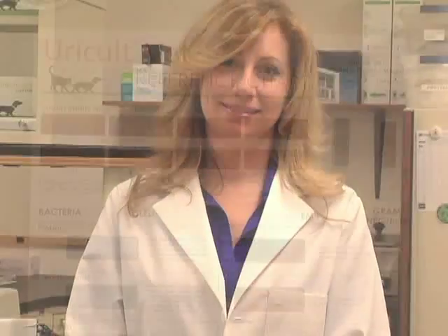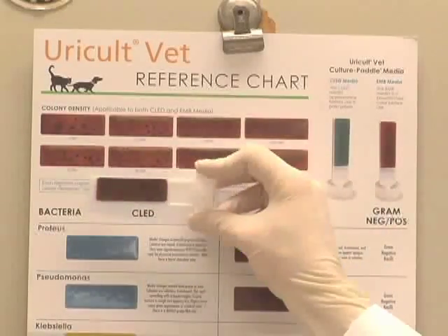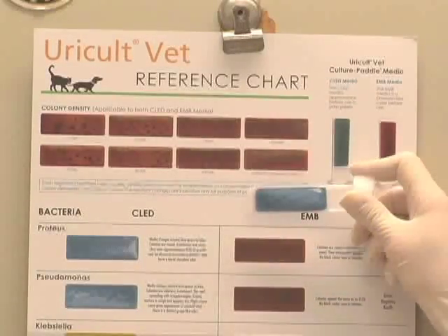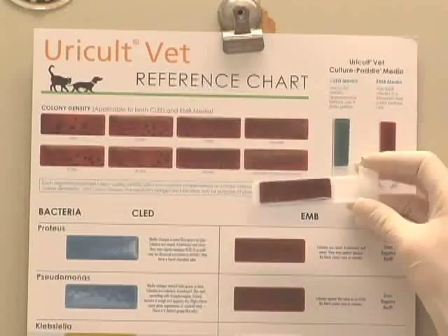If one or both sides of the media surfaces appear to have bacterial growth and the green side has turned toward blue or yellow, you can use the Uricult VET slide guide, technical manual, wall chart, or package insert to make an estimated colony count and preliminary identification. First, hold the paddle up to the colony density chart and match the number of colonies that appear on the media surfaces with the printed example it most closely resembles. Check both sides of the media but only report the highest colony count.